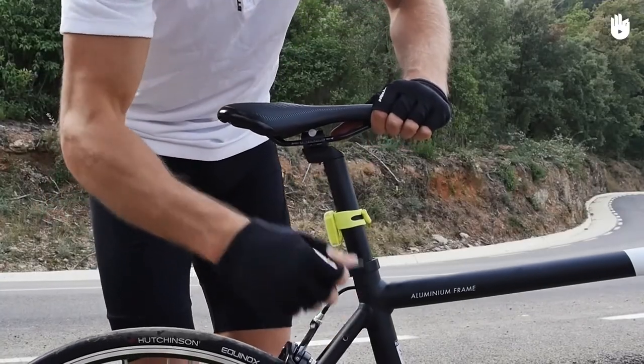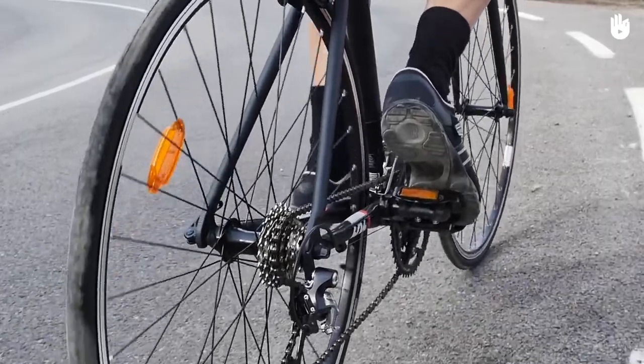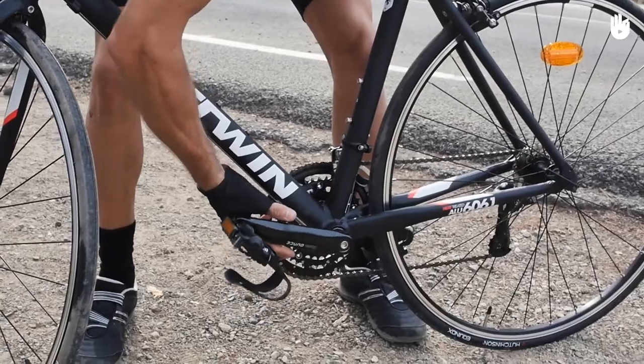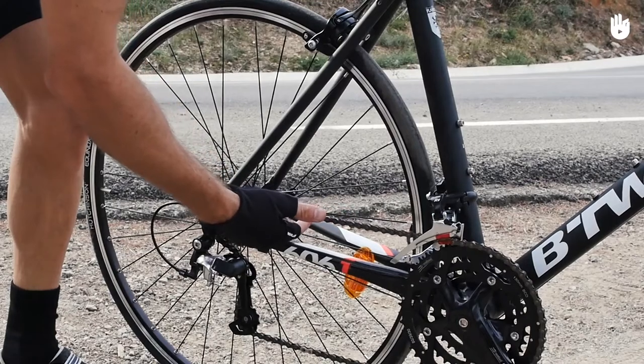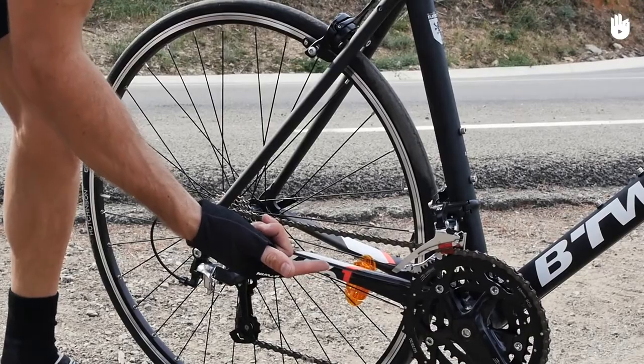The seat post should be tight and shouldn't slip. Run through your gears to check that the front and rear derailleurs are working properly. The crank should be on tight and should spin smoothly — check the pedals as well. The chain should be well greased but not too caked in grime.